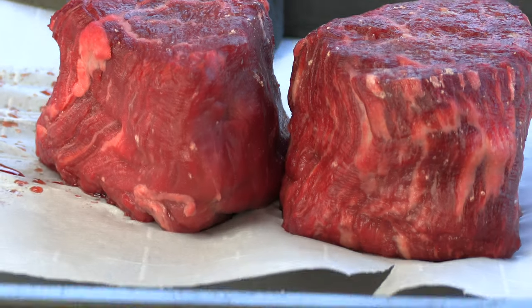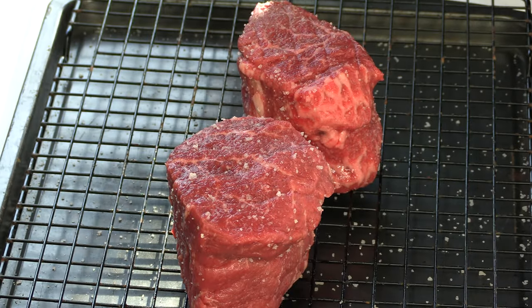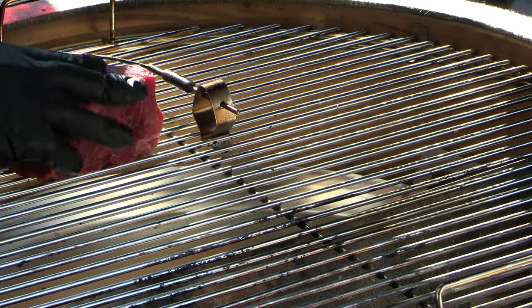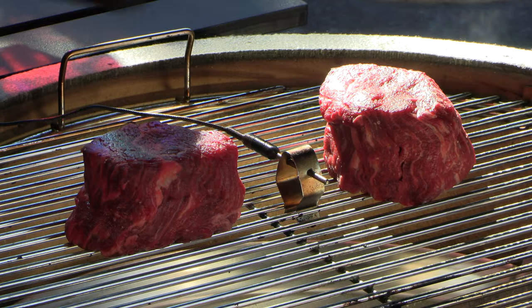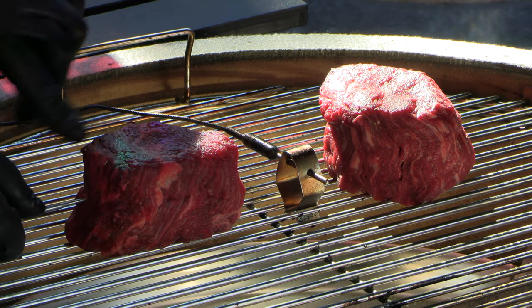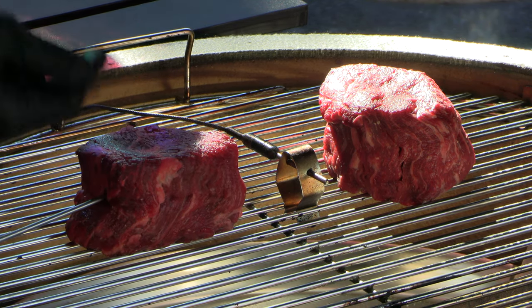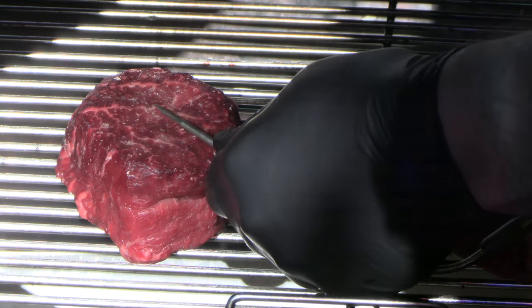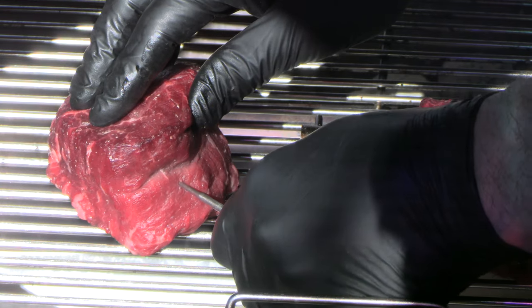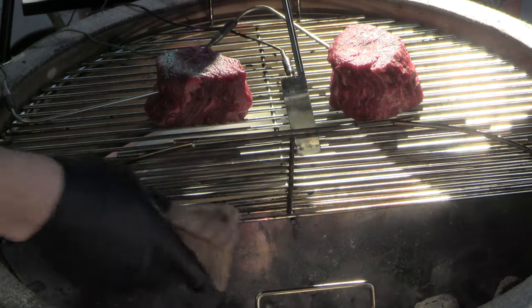I have here two very thick filet mignon — these are right around 10 ounces a piece. Yesterday I seasoned both steaks with salt and placed them in the refrigerator overnight unwrapped. I'll be probing each of these steaks and I want the probe right in the center, so I'm going to use my thumb to gauge it and go to the center of the side and just push it in — the probe tip should be right in the dead center of that cut. I'll do the same with the other cut. I want some smoke on this cook so just throwing a little piece of hickory down there.